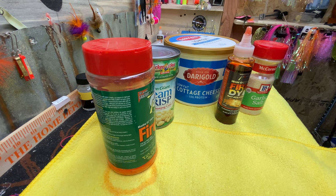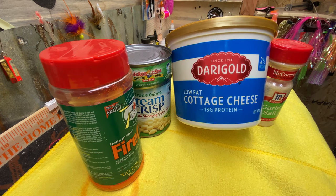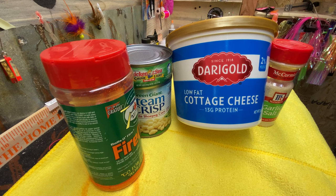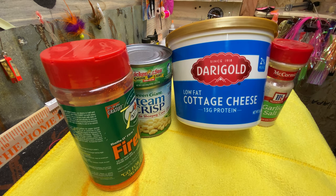The best corn cure recipe in the world. Step one: get your dad, get your mom, get your brother, or a friend to start eating a lot of cottage cheese so you can get these containers, because these containers are really good.